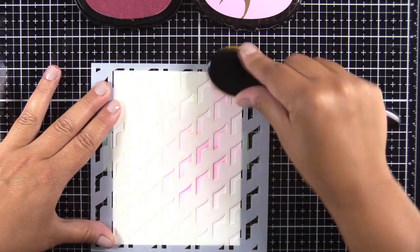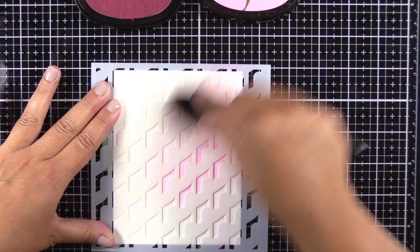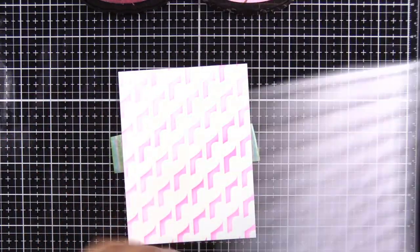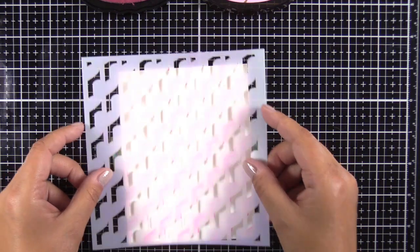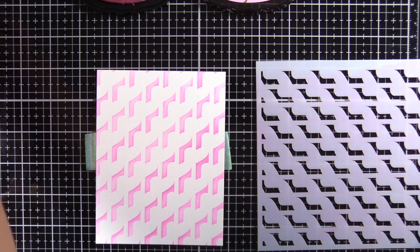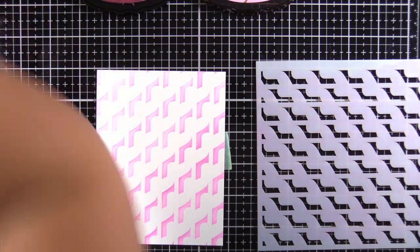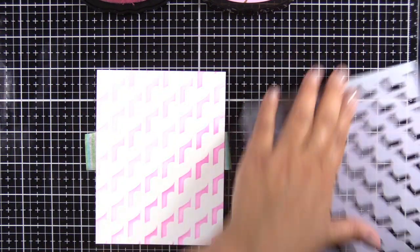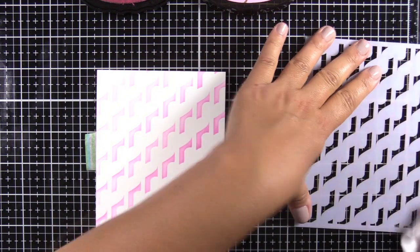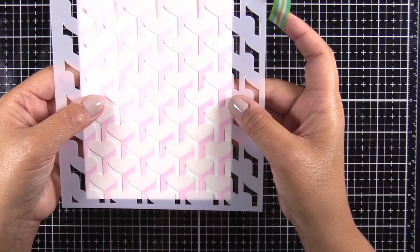I have it taped from the back and I'm using baby pink — this is one of the pink inks from the Spring Bouquet ink set that recently was released. Once you finish one color, before you set it down on your project, make sure you clean the ink off because you're going to flip the stencil over and realign it. Make sure you get all the ink off and let it dry before you put it down on your cardstock.